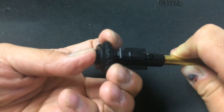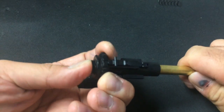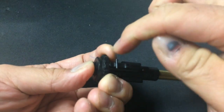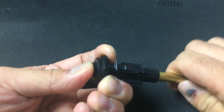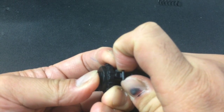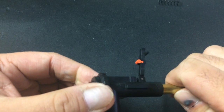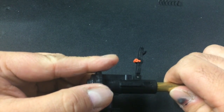The next step is to compress the hop-up by pushing my fingers between the dial and the back of the hop-up, pushing them together. Once you do that, you can lift the arm up. Once you lift it up, that reveals the hop-up nut.